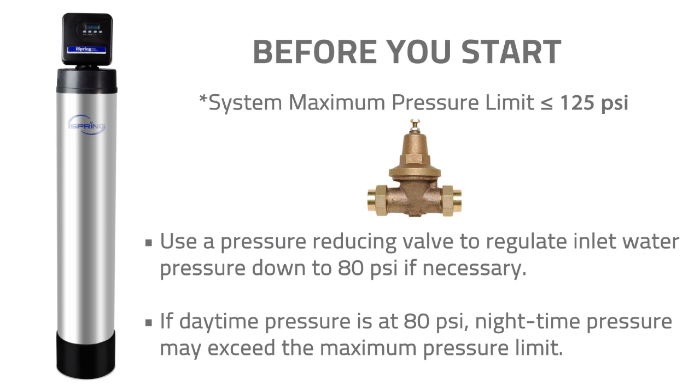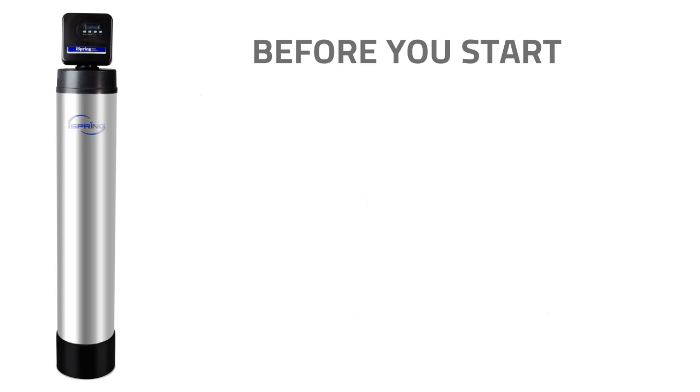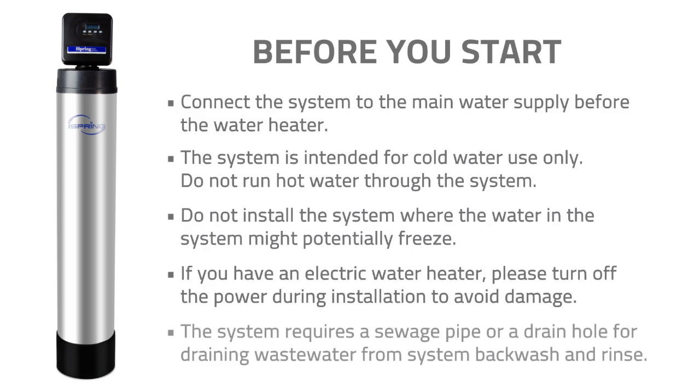Use a pressure-reducing valve to regulate inlet water pressure down to 80 PSI if necessary. If daytime pressure is at 80 PSI, nighttime pressure may exceed the maximum pressure limit. Please connect the system to the main water supply before the water heater. The system is intended for cold water use only. Do not run hot water through the system. Do not install the system where the water might potentially freeze.